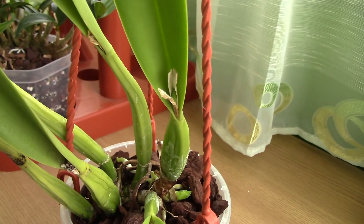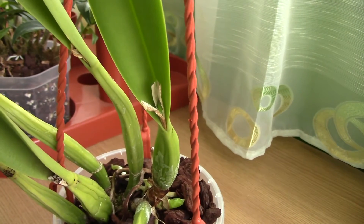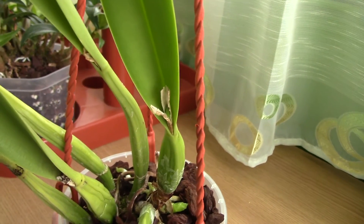If your calia is producing sheaths and you simply don't see any buds at the moment, just be patient because you never know.